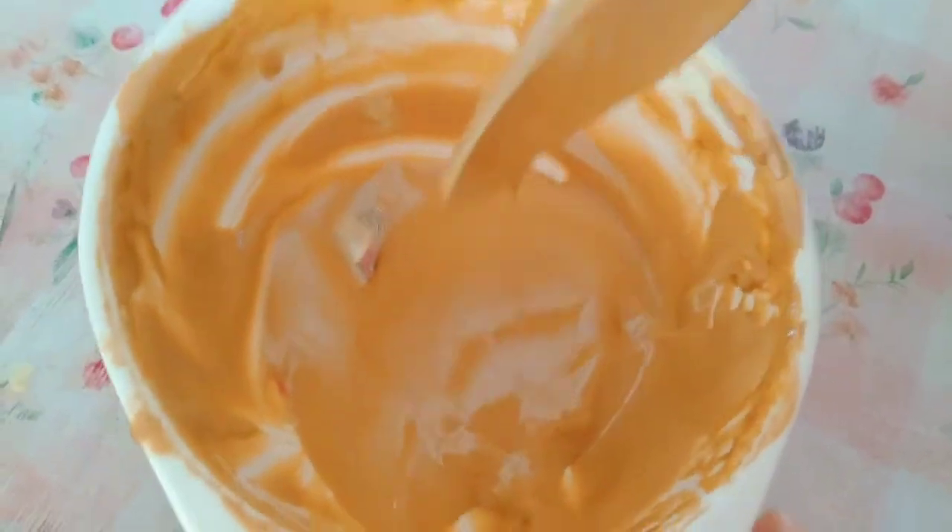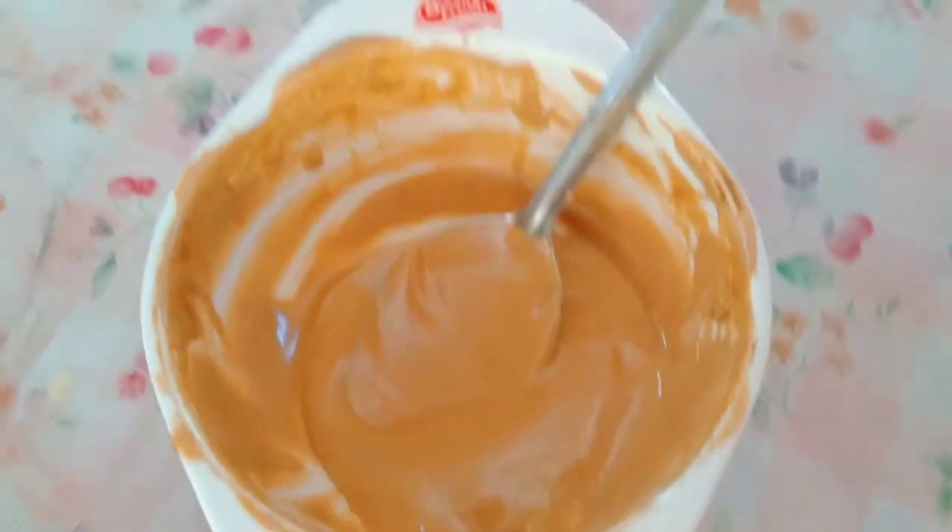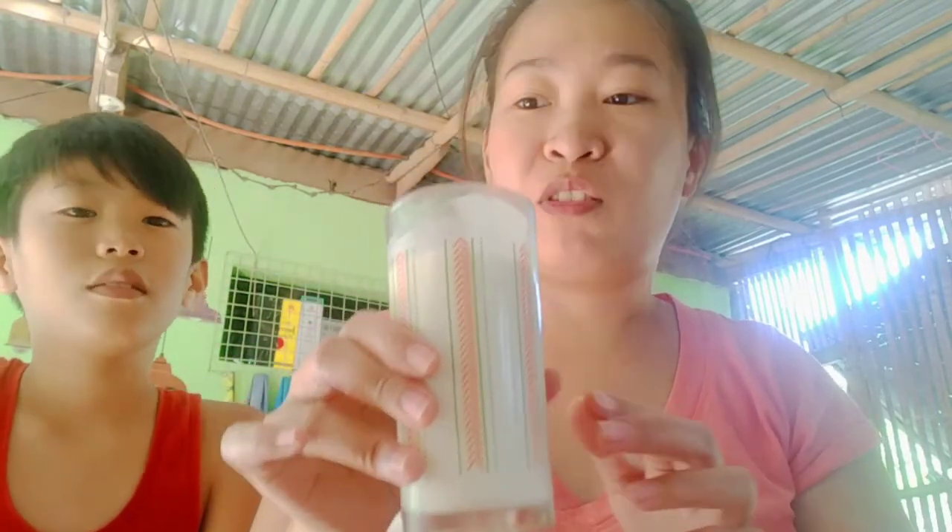Now this is ready to place on top of our milk base. Let's get the milk. The milk should be cold — you can also add ice. We'd prefer fresh milk but we don't have any, so we're using Bear Brand. Now let's spoon this coffee foam on top.